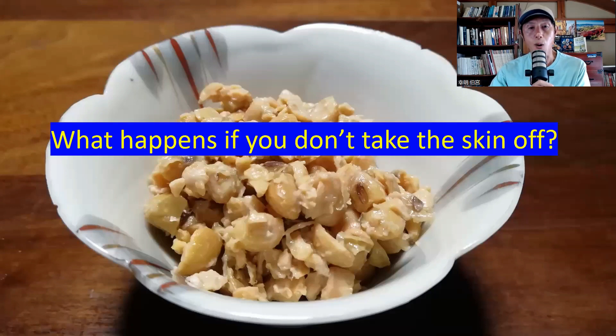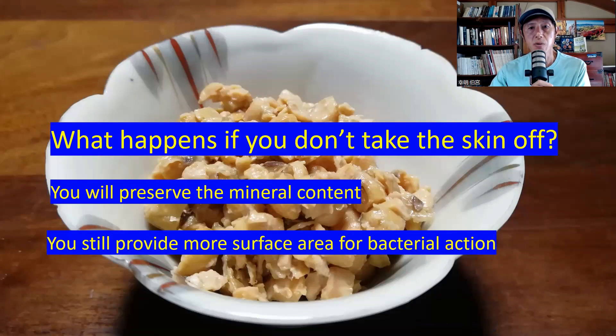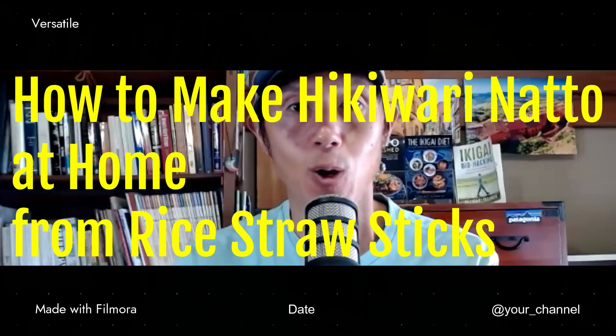What happens if you don't take the skin off? You will preserve the mineral content and still provide more surface area for bacterial action because you crush the beans before fermentation. That means it will have higher vitamin and protein content while keeping the mineral content. By crushing the beans before fermentation and not taking the skin off, you get the benefit of both hikivari natto and itohiki natto. How to make hikivari natto at home from rice straw sticks — that's what I'm going to talk about today, so stick around.